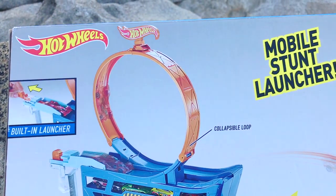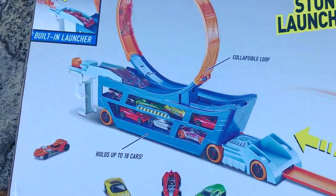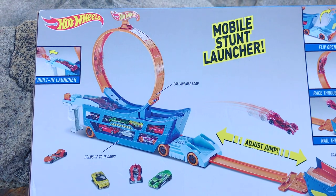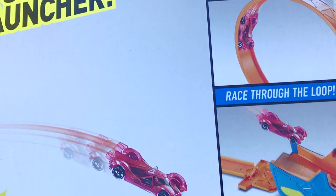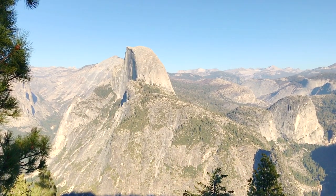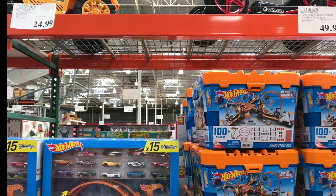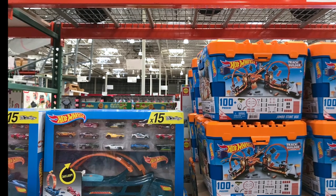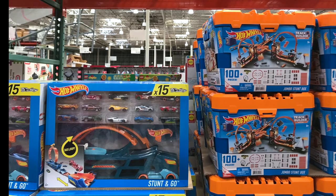You can take your Hot Wheels, launch them through this loop and off this jump anywhere you want to go. It has an adjustable pull-out front, and the cab actually opens up as a landing place for your cars. You can probably put about 20 cars in here. Normally the Stunt Launcher sells for about $20 to $30 online, but right now at Costco they're throwing in an additional 15 cars for only $25, making this a great option for Christmas.